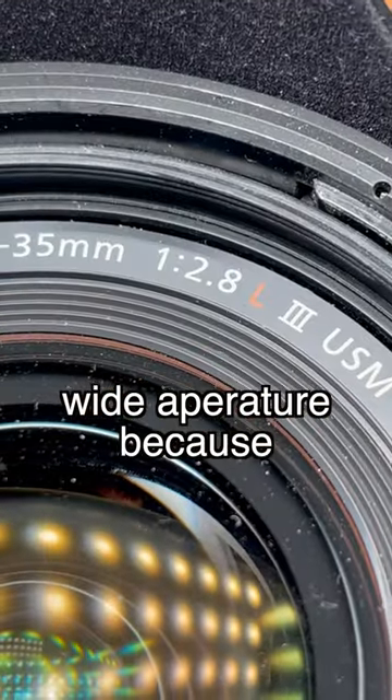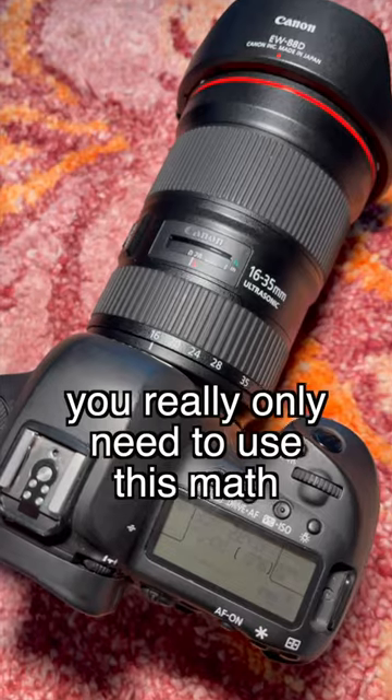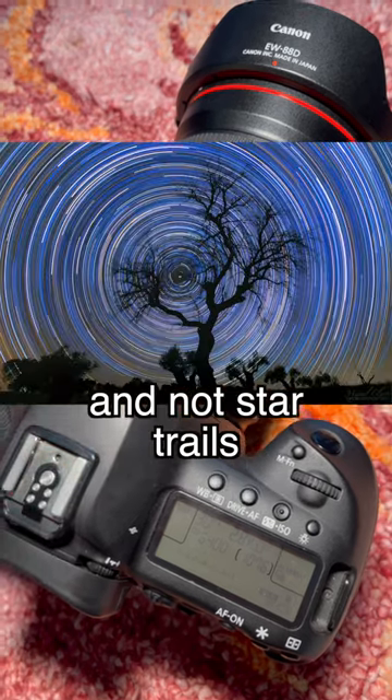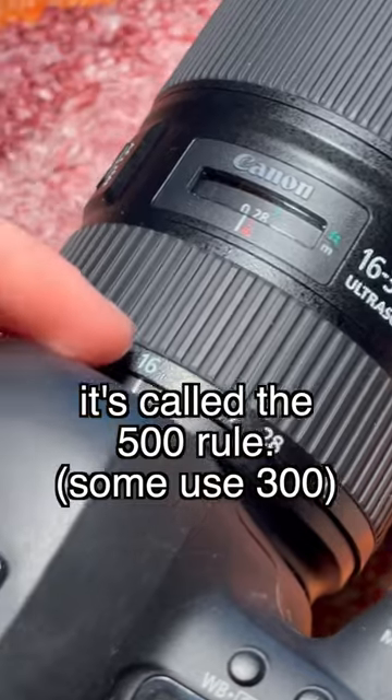You're also going to want your favorite camera and your widest, fastest lens — wide aperture because nighttime is dark and you want a wide lens because of math. You really only need to use this math if you want your stars to be stagnant and not star trails. Lucky for us, that math is actually really simple — it's called the 500 rule.